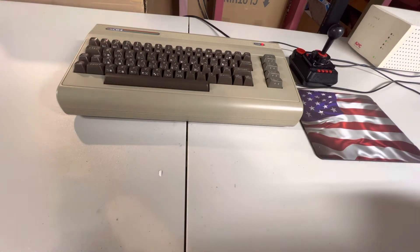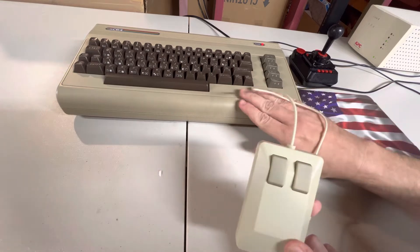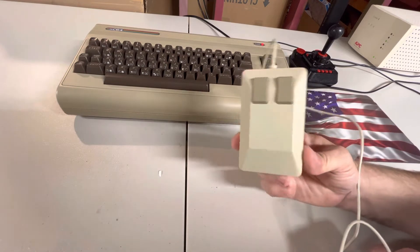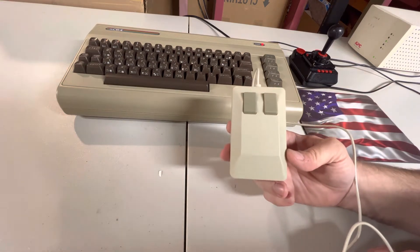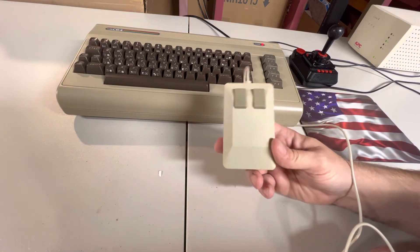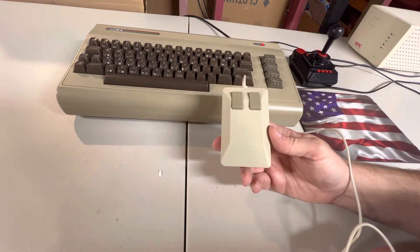Another quick C64 Maxi video. If you're running GEOS and looking for a bit of authenticity in your setup, Retro Games Limited — the same company that makes this C64 replica — also makes this mouse. They released it at the time of the A500 Mini, a replica of the Amiga 500, but it can also be purchased separately without the computer, just the mouse, from a UK company called Retro Games Limited.